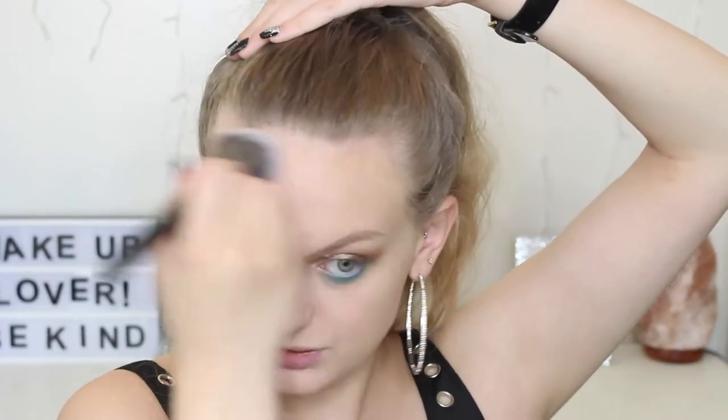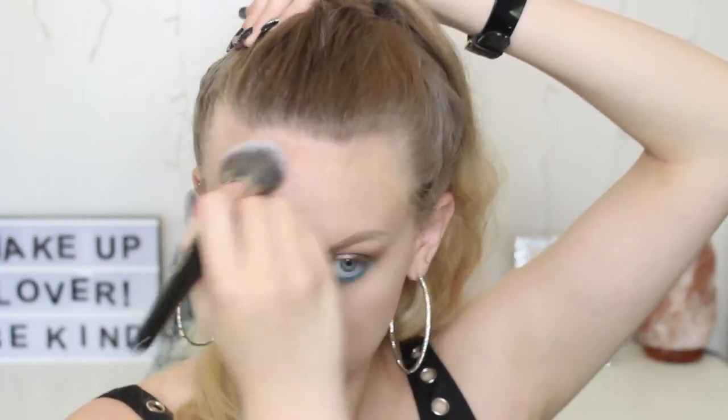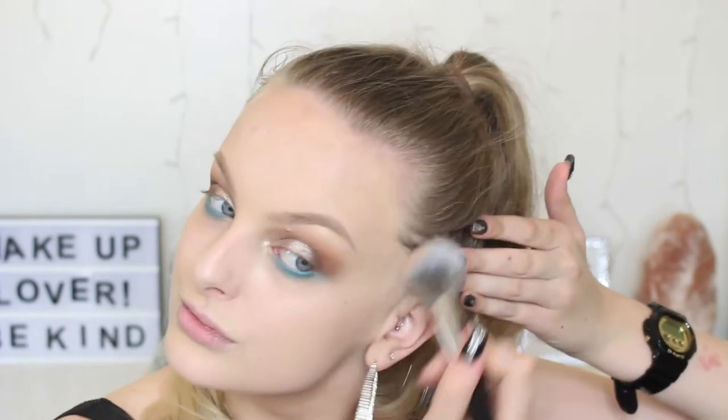For bronzer I've got this one by Essence — it's the Luminous Matte Bronzing Powder for Lighter Skin. What confuses me about this is how can something be luminous and matte at the same time? I'm going to take one of my favourite brushes, the Look Good Feel Better Powder Brush, and use this to bronze up my skin. Then I've got the NYX HD Blush in Taupe — I'm going to try and use it to contour because apparently it's a really good contour shade, so I'm going to try it.